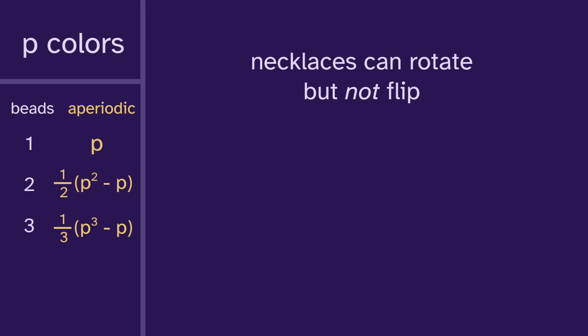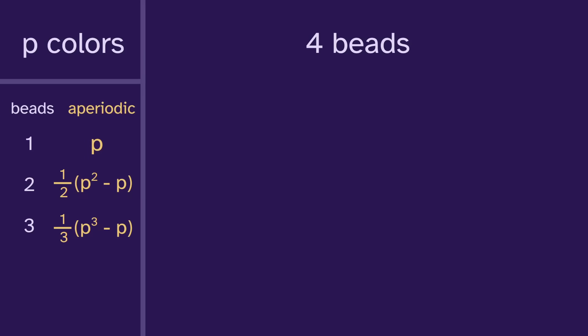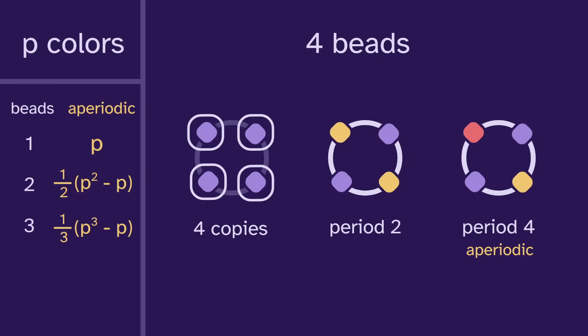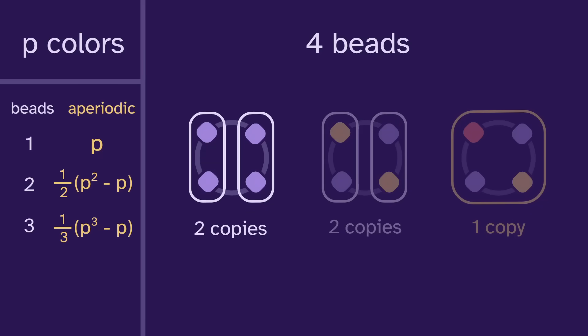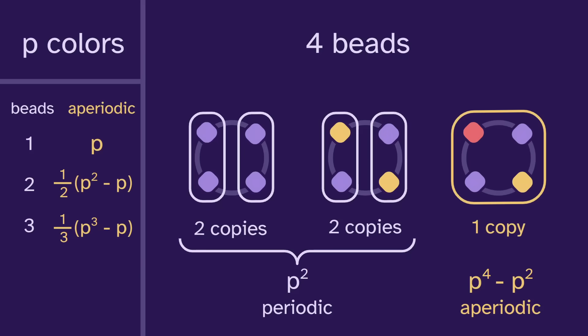It's important to note that necklaces can rotate but not flip, so rotations of the same bead sequence are considered the same necklace, but mirror images are not. With four beads, necklaces could repeat with period 1, period 2, or period 4, in which case they're aperiodic. The periodic ones can be thought of as two copies of a two-bead necklace, and since there are p squared two-bead necklaces, there are p squared periodic four-bead necklaces. So there are p to the fourth minus p squared aperiodic necklaces, and we divide by four to remove rotations.